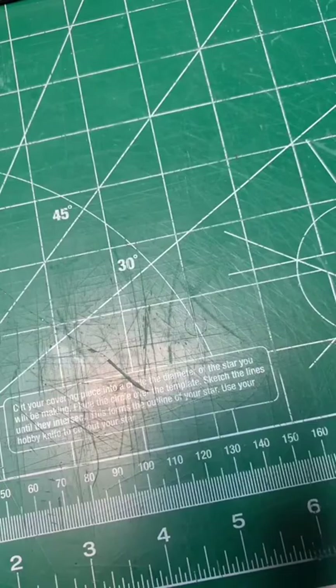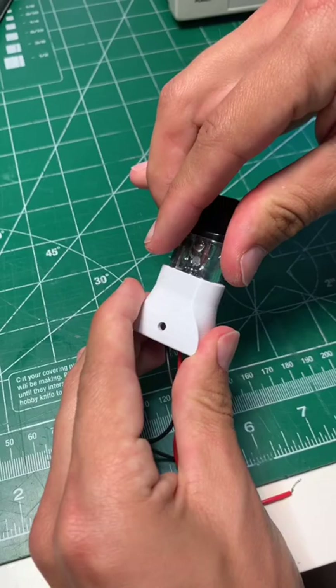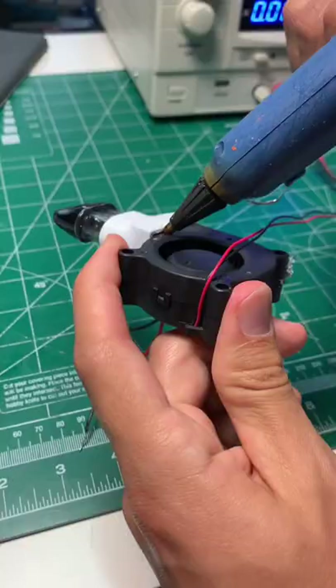I soldered some wires to it, I made this adapter here so I could attach the coil to this fan that I had taken apart, and then I sealed the gaps with hot glue to make sure that everything was airtight.